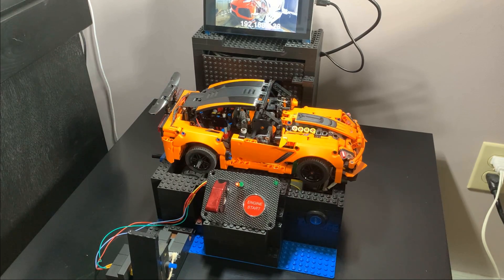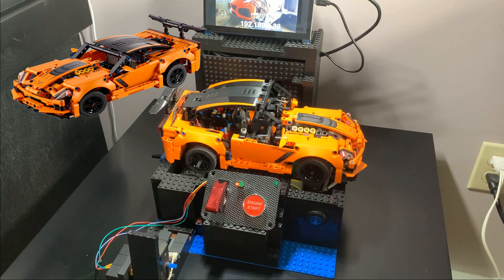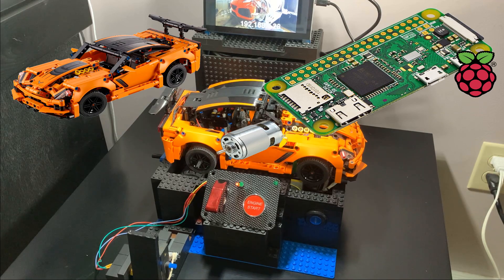I'm really excited to show off my electric Lego Corvette ZR1 dynamometer project. It's taken me about 10 months working on and off to finish this project. What I did was take a Lego Corvette ZR1 and add a small DC motor controlled by a Raspberry Pi computer.